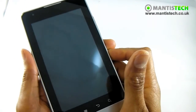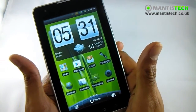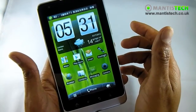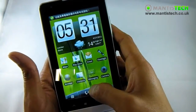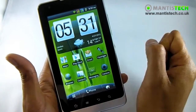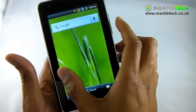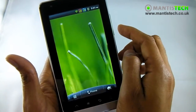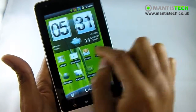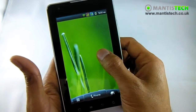Now let's unlock it and have a little play. There's our Android lock screen, and there's our home screen. For those unfamiliar with Android, this is similar to your desktop - you can have icons and widgets. I've got a weather widget here. You can have shortcuts to your programs, and it's fully customizable. You get seven of these screens which you can add things to - I've only customized one so far.